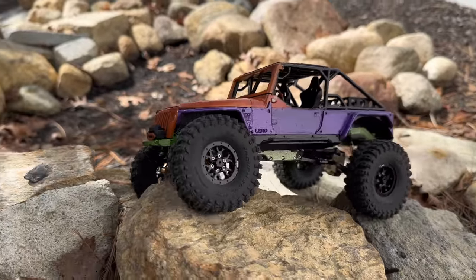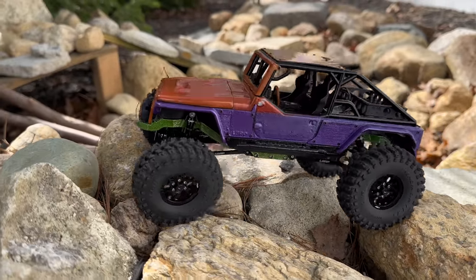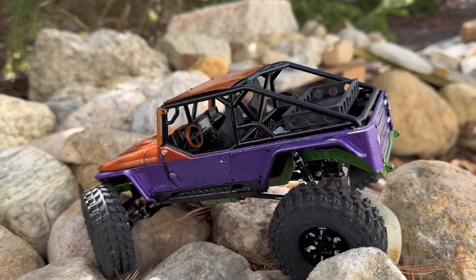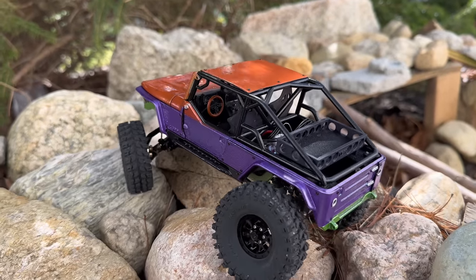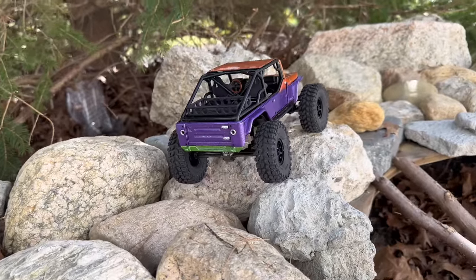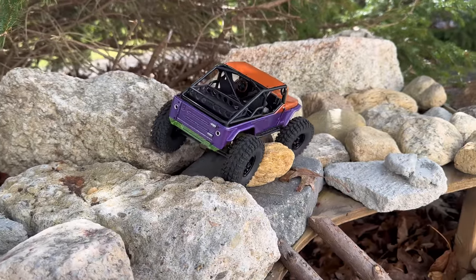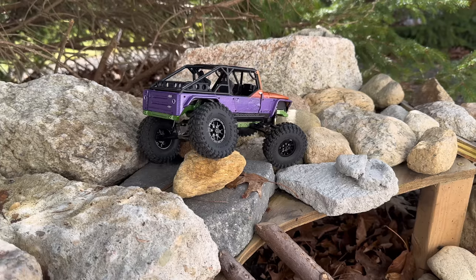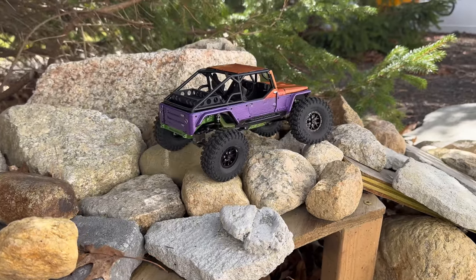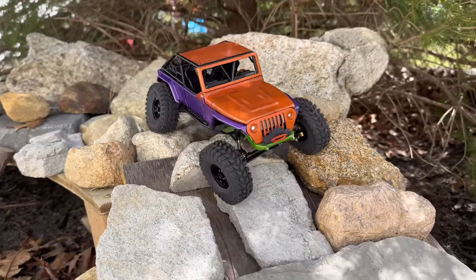I've waited so long to get this kit — so worth it. What an awesome build. That scale interior is so cool. Very impressed with the brushless motor — it's got a lot of power, a lot more punch out here in real-world conditions than just messing around on the bench.